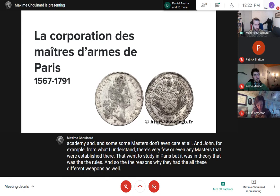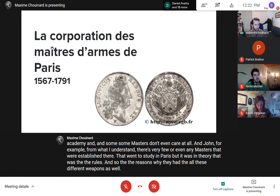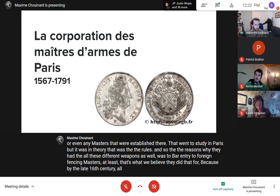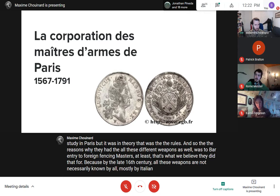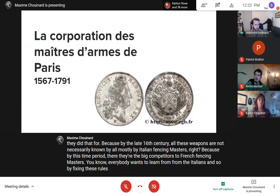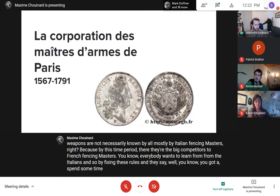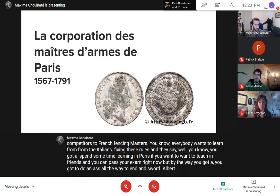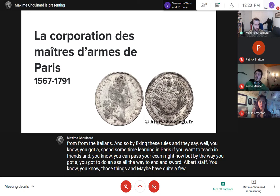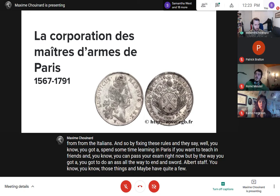One reason for requiring all these different weapons was to bar entry to foreign fencing masters — particularly Italian fencing masters, who were the big competitors by this time. By fixing these rules, they said you had to spend time learning in Paris and pass exams with the two-handed sword, albert, staff, and other weapons that many foreign masters had never touched. This was how they maintained their monopoly.